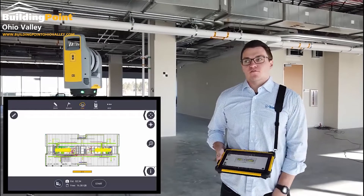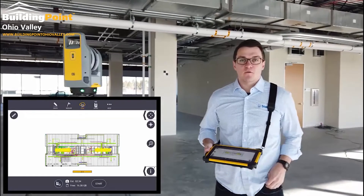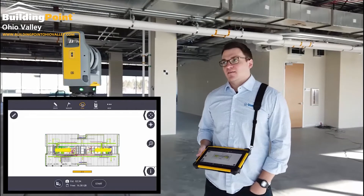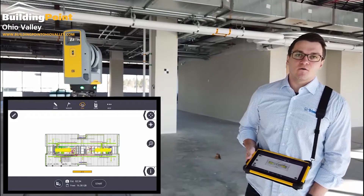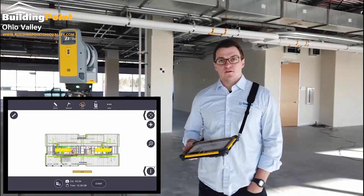There are two ways in the field to reference your scans to your model. One is manual, and we'll do that one first — so probably not as accurate. The second is similar to resecting or setting of an instrument like an RTS or robotic total station that a lot of our users are already doing.